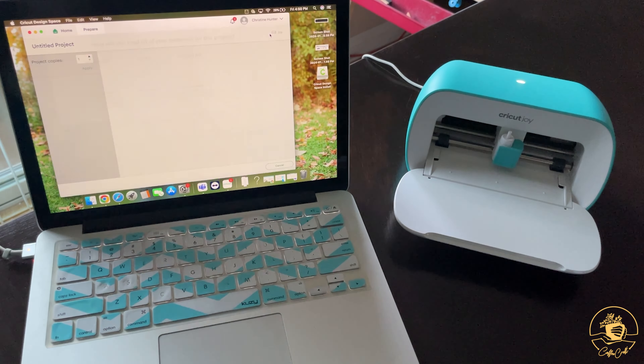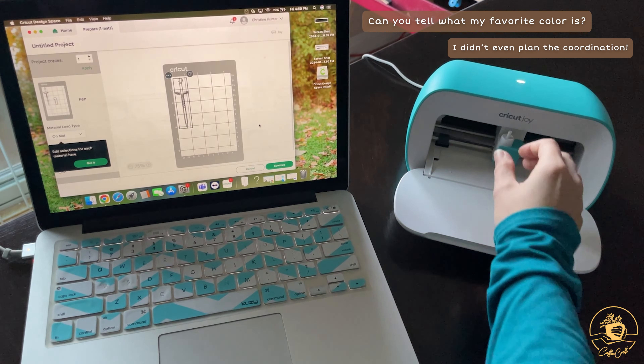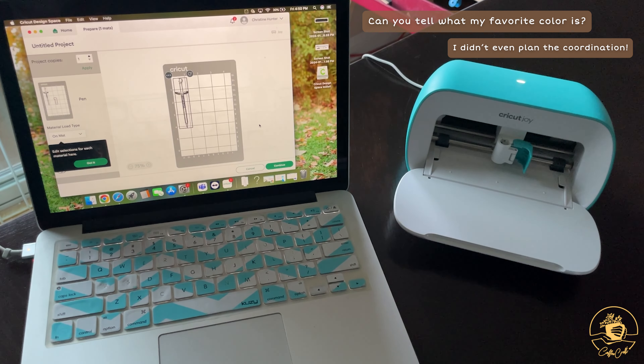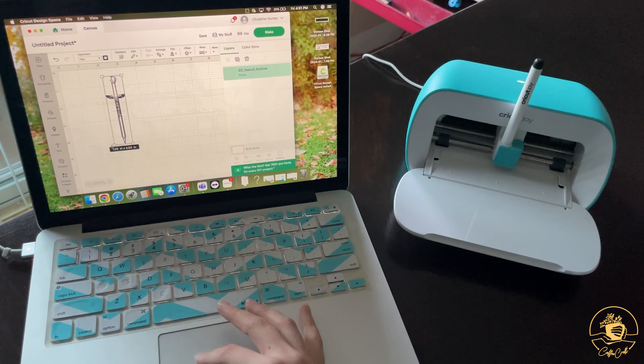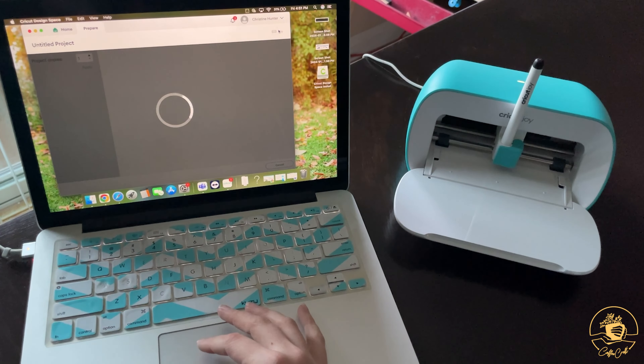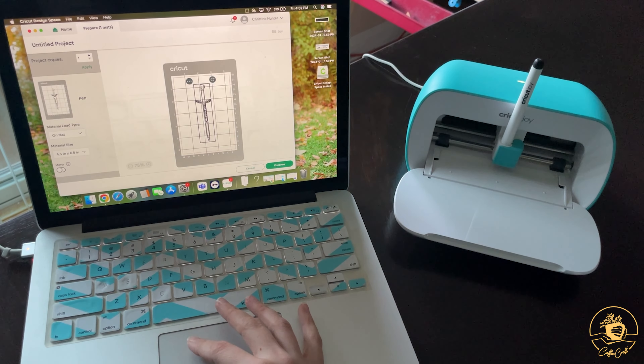I'm Auntie Christine from Coffee Craft, and I work with Auntie Sarah to pursue inspiration and to be able to share that with you in many different ways. For this video, I'm not going to go in depth on how to use the Cricut Design Space or the machine itself, but if you're interested in learning more about that, please let us know in the comments.